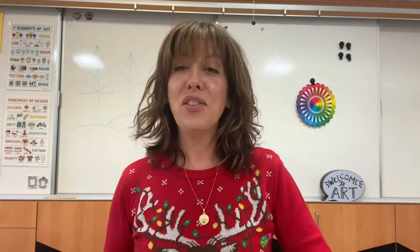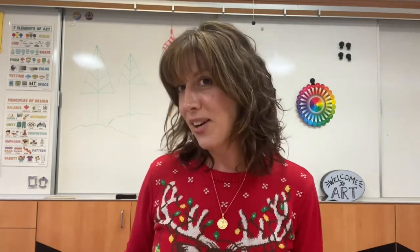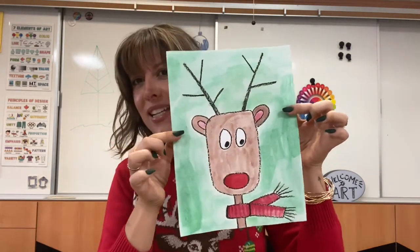Hello there boys and girls. So today we have a super, super fun lesson. If you guys liked the snowman last week, then you're going to love this little guy. You guys ready to see? We are going to make little reindeer.